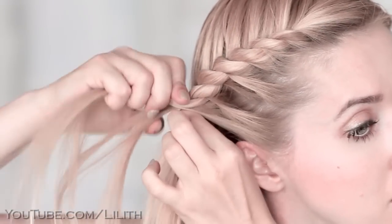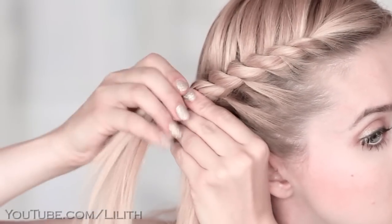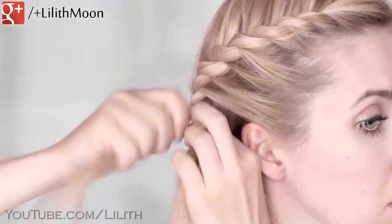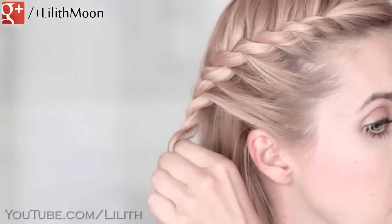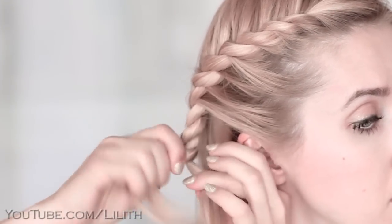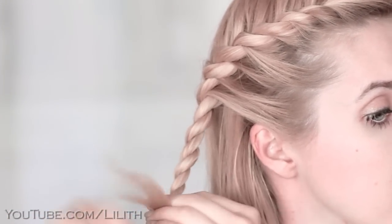Once I've added all the hair that lies above my ear, I'll create a regular rope braid. That means I'll stop adding extra hair and I'll be just twisting the strands away from my face, and twisting the hair in each individual strand in the opposite direction. I'll secure the ends with a small elastic.